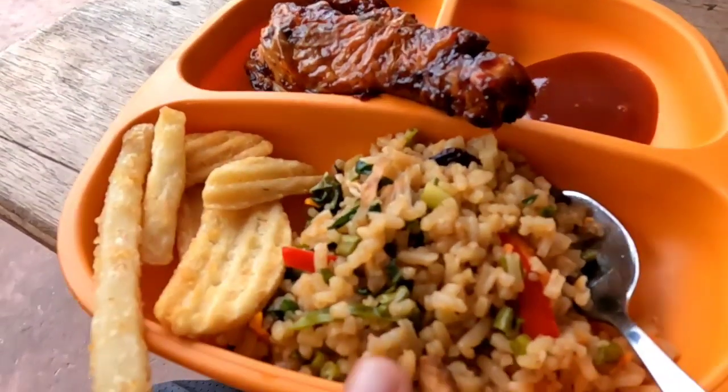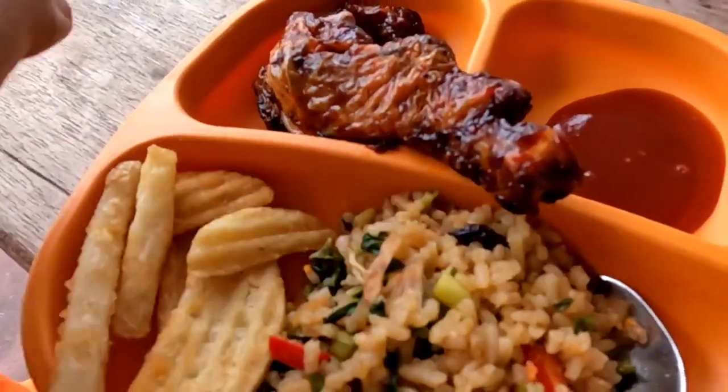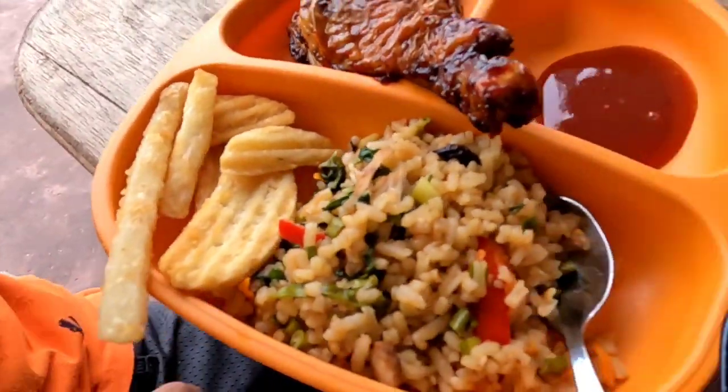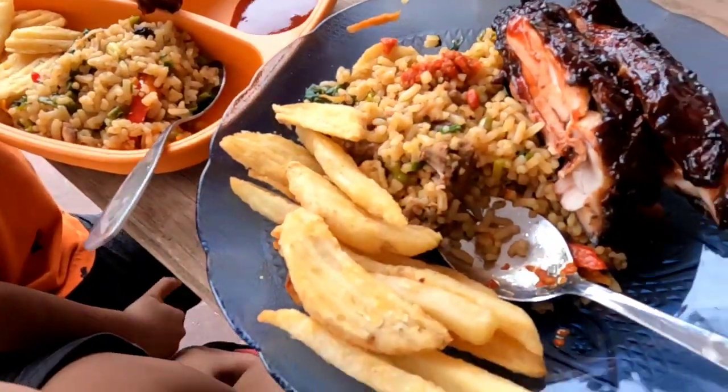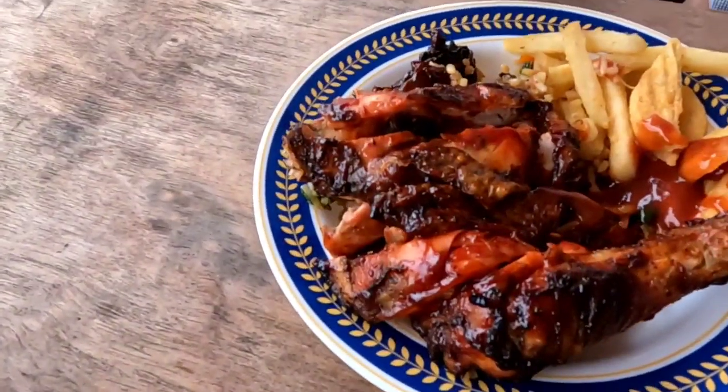This is some yummy fried rice — my mother-in-law prepared that for us. We got some delicious barbecued chicken and some fried rice. Look at daddy's plate — yummy!